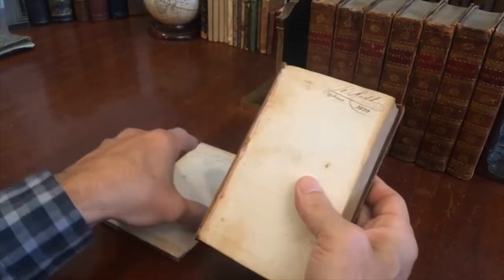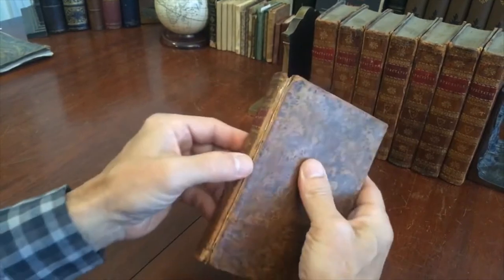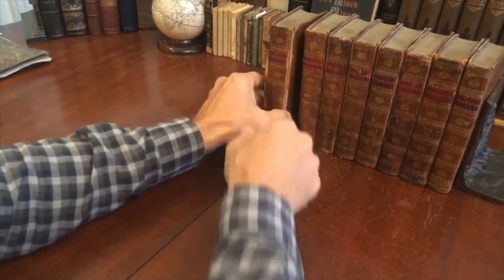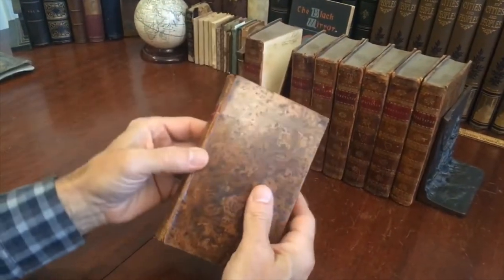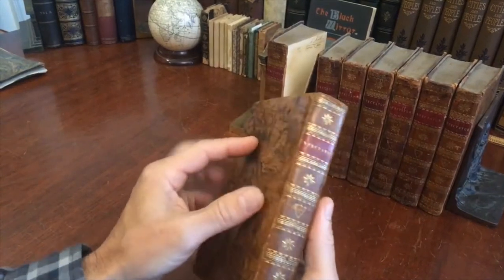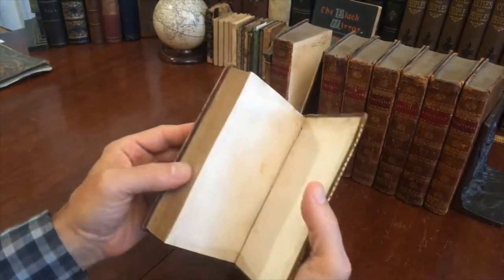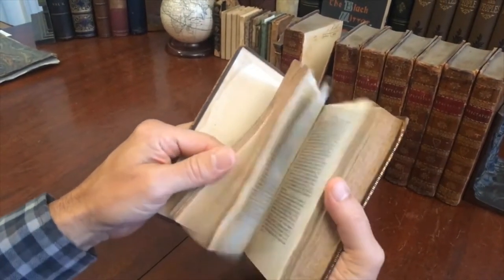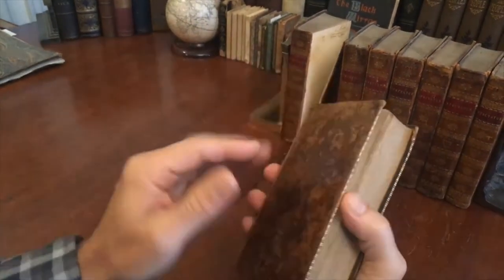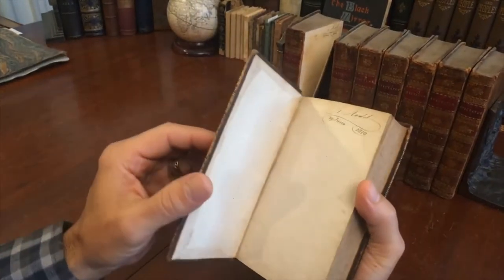What's happened at some point is the leather has dried along this front joint and the board just broke off — and that is often what happens with old antiquarian leather-bound books that are not leather-dressed over time. The leather can dry, so you have to handle books of this era with a bit of care, and if you can avoid for the most part opening the front cover more than about 90 degrees to the book itself.